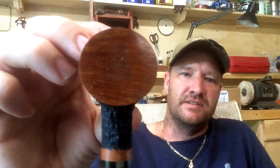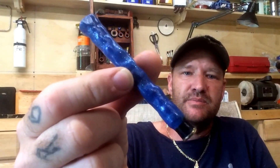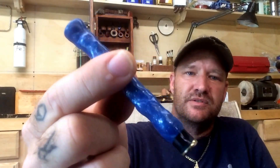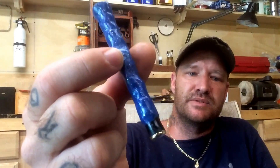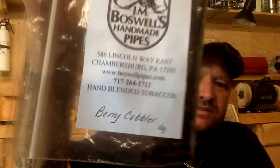What's up YouTube? Matt VanPipes here. The Joe Case Pocket Poker. Angela's brand new bag — wonderful blue tamper — and inside some Boswell's Berry Cobbler.